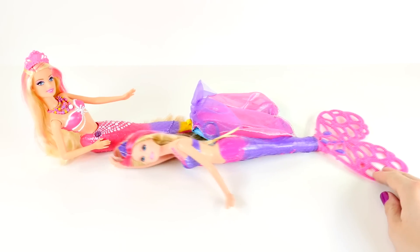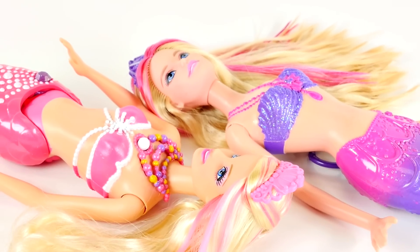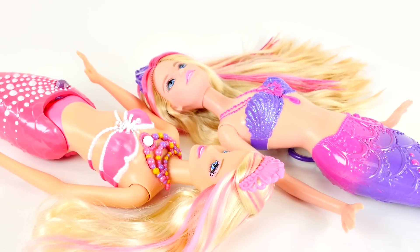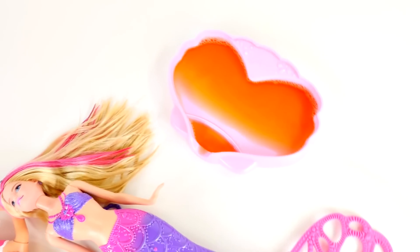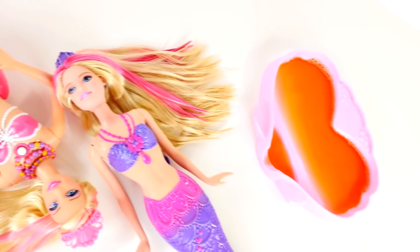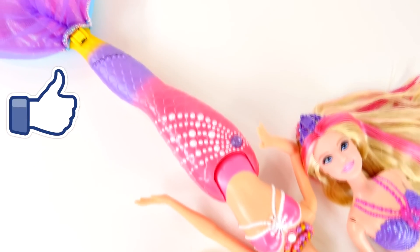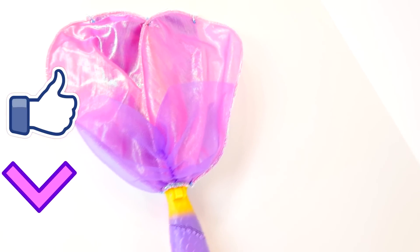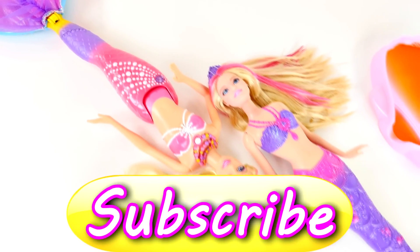One of our favorite things to do is just lay down on the ocean floor and stare up at the fish swimming by. And that's all for the Bubbletastic Barbie today! If you'd like to see more videos with Bubbletastic Barbie, click on the like button. Be sure to leave me a comment and let me know what your favorite color of bubbles was. Don't forget to subscribe, and as always, thanks for watching!